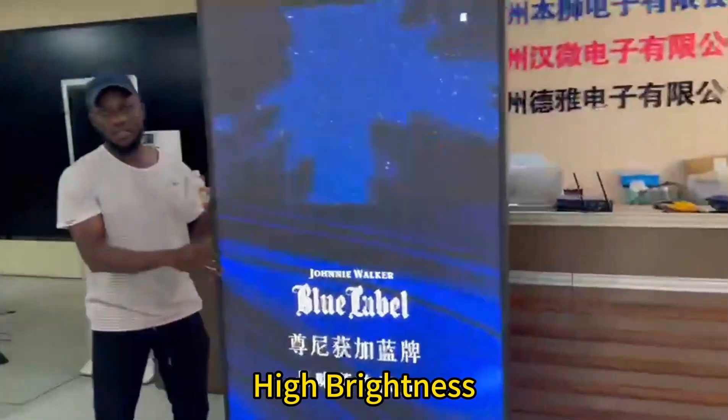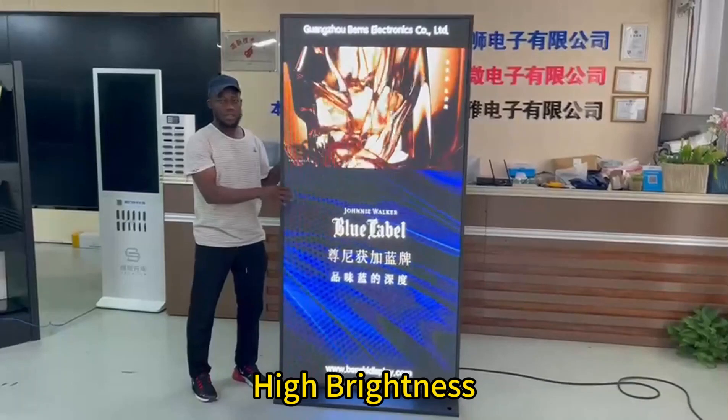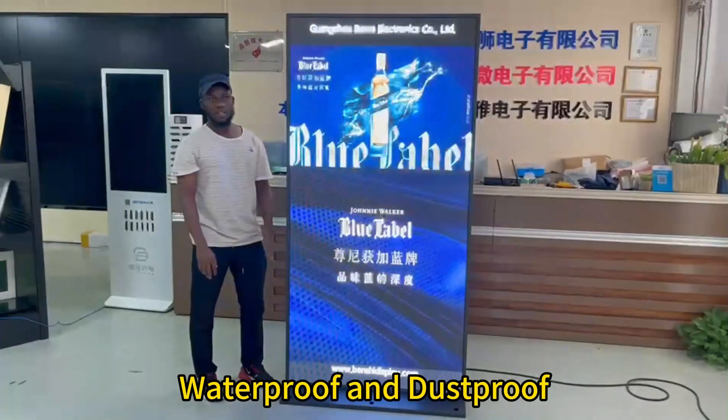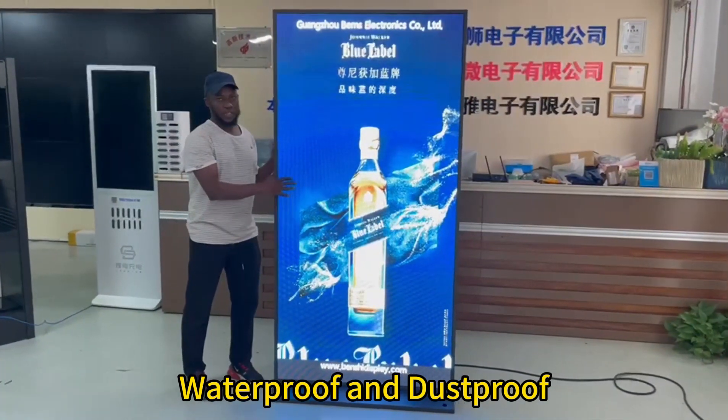It's high brightness — this display is high brightness, up to 5,000 to 6,000 brightness. It's very high brightness. No reflection and waterproof, and no matter about storm or whatever. So it's really effective.